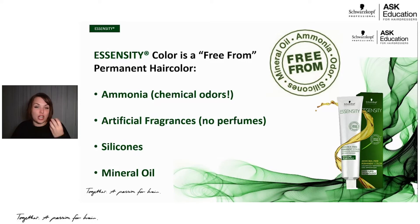There's no ammonia, so you're not getting that really strong scent. And we don't have any artificial fragrances in Essensity either. This is the only color in Schwarzkopf Professional that I can literally mix up and put my nose directly in the bowl and not smell anything — it doesn't smell good, it doesn't smell bad, it just doesn't have a smell. We've also left out silicones and mineral oil. There are no parabens, no paraffins. Market research shows ammonia, artificial fragrance, silicones, and mineral oil are the top four things customers want their products not to have, so those are the ones we highlight within Essensity.